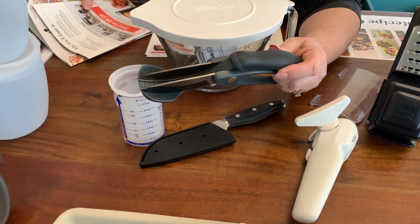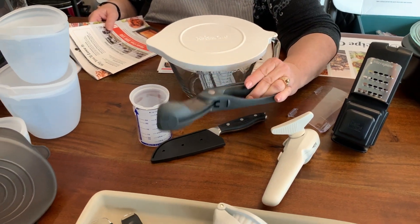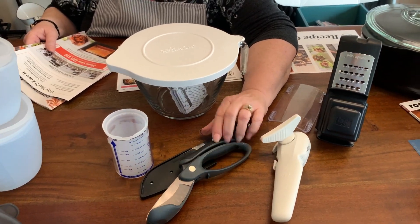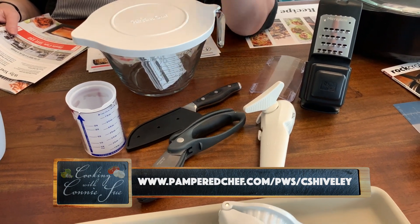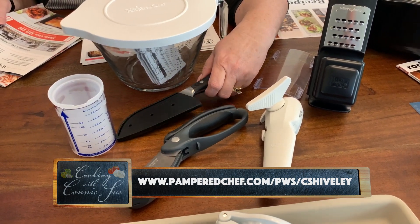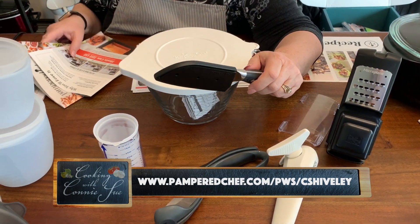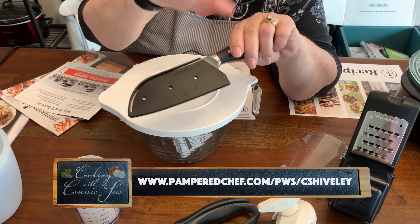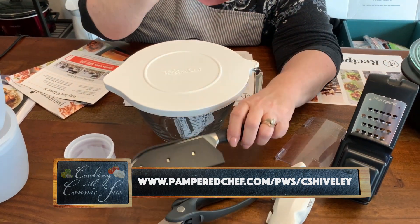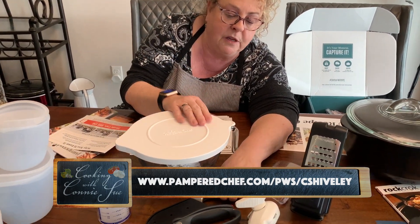You get a salad chopper — you can chop salad, chicken, even bacon while it fries in the pan; I love that. You also get a santoku knife, very sharp and a great knife. I used it today to cut my ribs, which I have marinating and plan to cook in the elite pressure cooker.